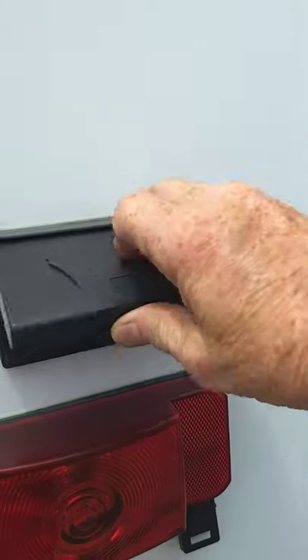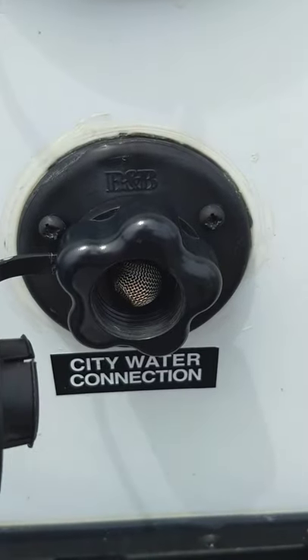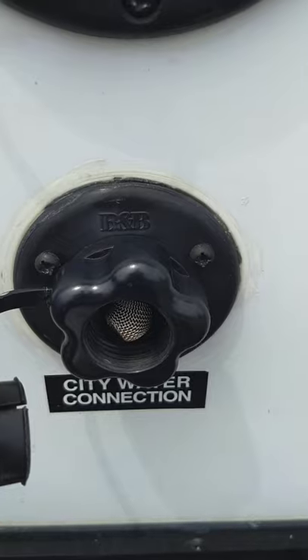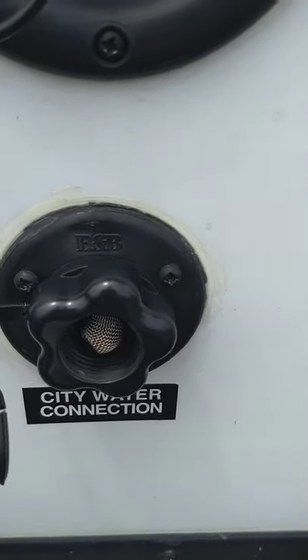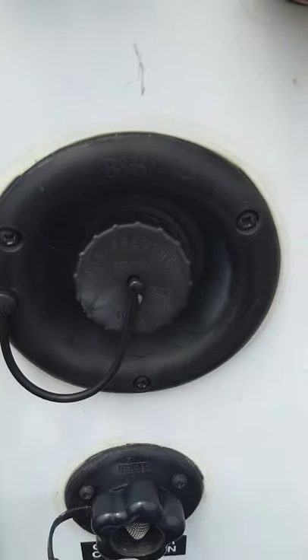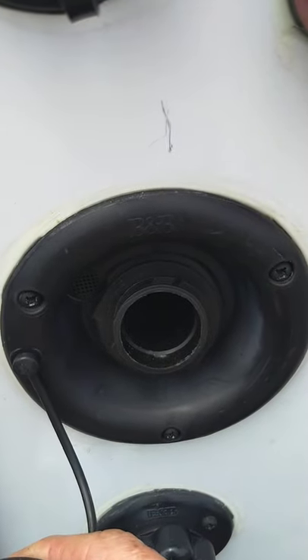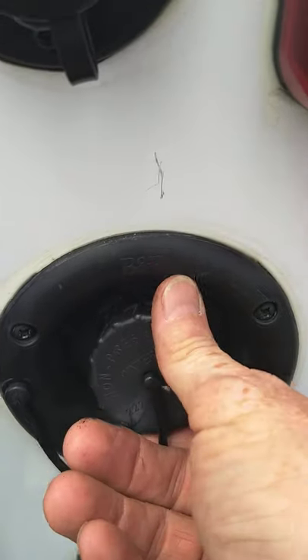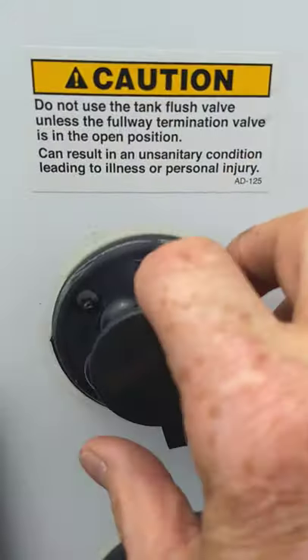Satellite and cable through. You have your city water connection right here — that's the normal way to get water to your trailer. If you happen to go to a campsite that doesn't have plumbing, you can fill your water ahead of time and pump it right from your fresh water tank — you would fill it right there. Also, this is the black tank flush.